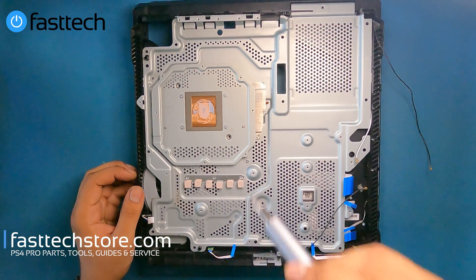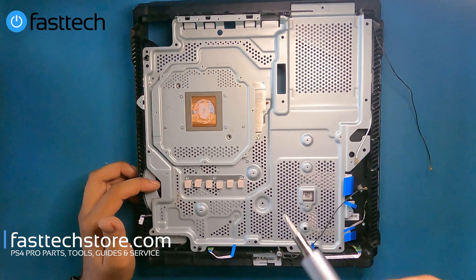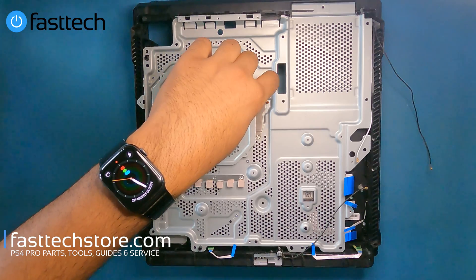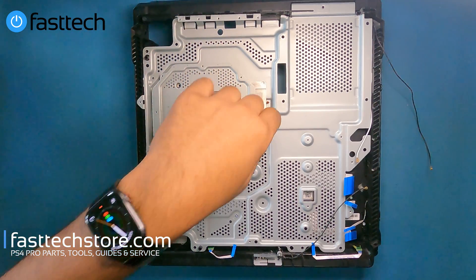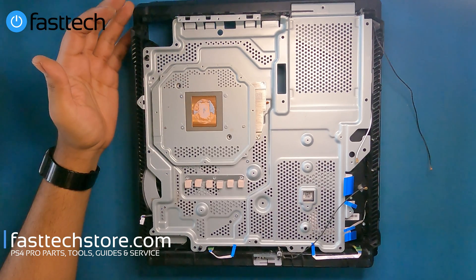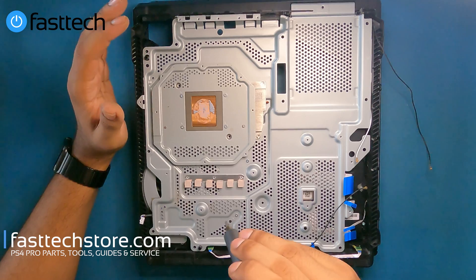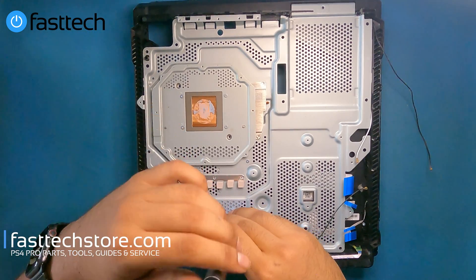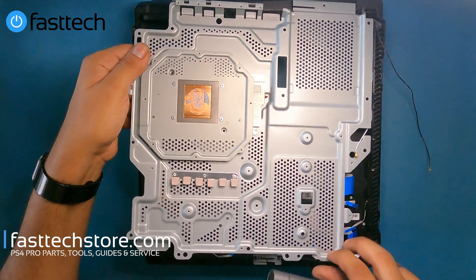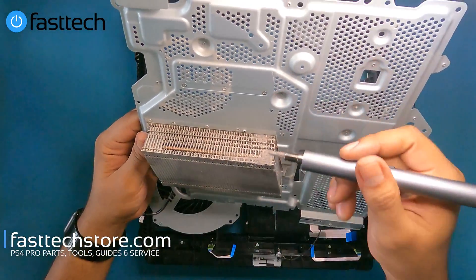Now we're going to remove the screws that hold the heat sink in. You'd want to do this part either to get to the fan or the disc drive, or if you're getting the PS4 is too hot error message — it's most likely caused due to dust behind this panel on the heat sink. A lot of people miss this part; people simply replace the thermal paste thinking that's going to fix the issue when it never does. I'm going to remove these screws that hold the heat sink in. Now the heat sink should be free and I can lift it out — there's some dust build up here.